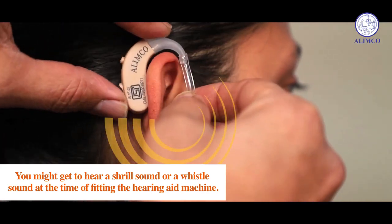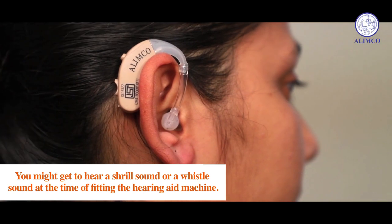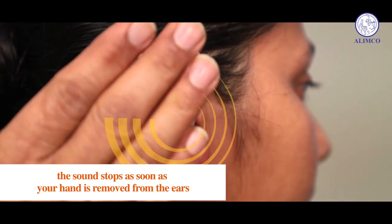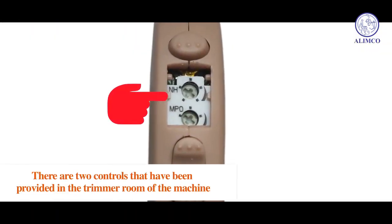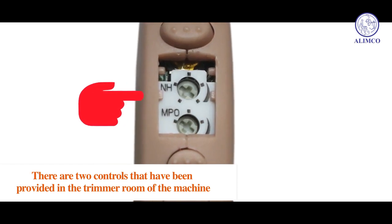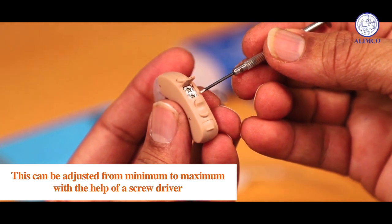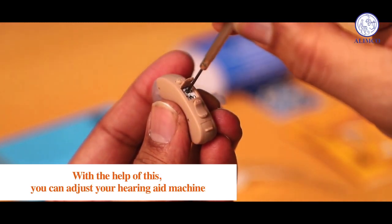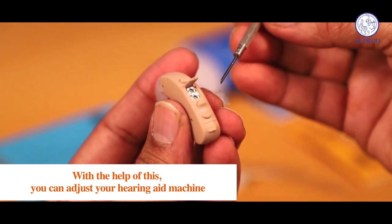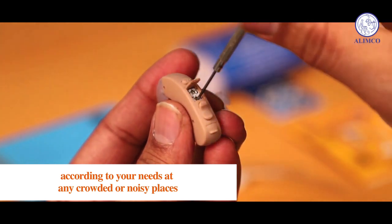You might hear a shrill or whistle sound at the time of fitting the hearing aid machine. The sound stops as soon as your hand is removed from the ears. There are two controls provided in the trimmer room of the machine. This can be adjusted from minimum to maximum with the help of a screwdriver, allowing you to adjust your hearing aid machine according to your needs at any crowded or noisy places.